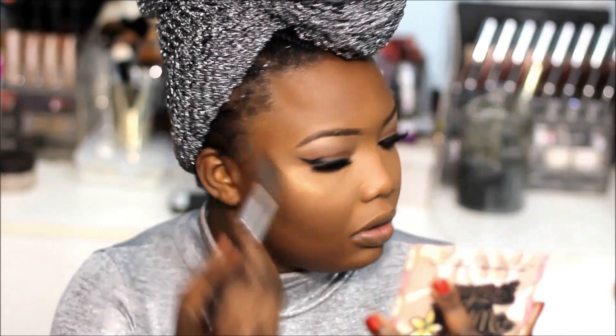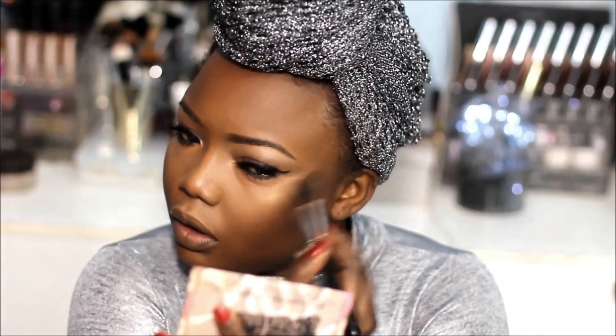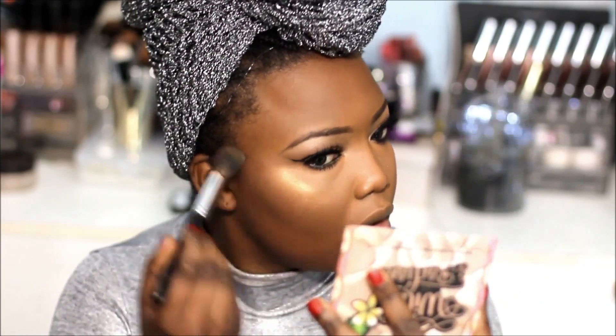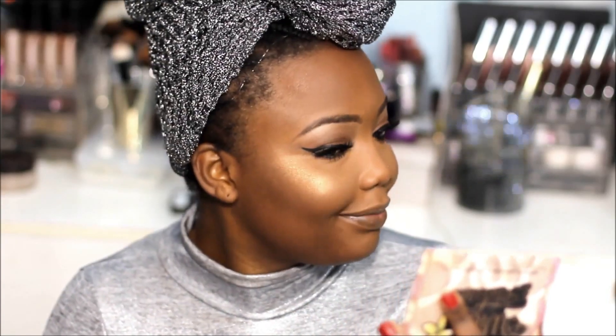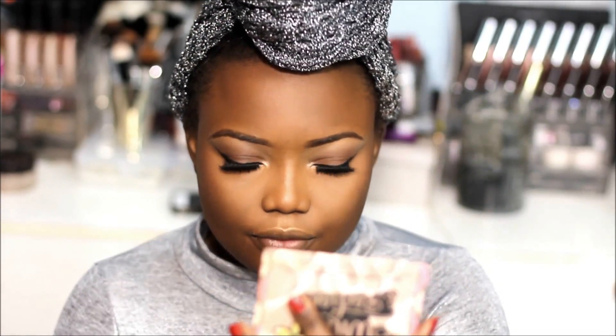I'm going to highlight — I love highlighting, it's something I have to do when I do my makeup. I'm using the BH Cosmetics Wild and Radiant palette with two shades: a rose gold and a gold, applied on top. I'm also adding a bit on my cupid's bow, my nose, and my chin.